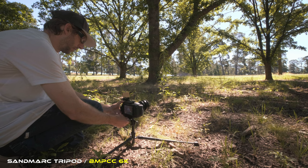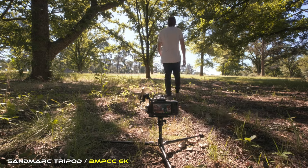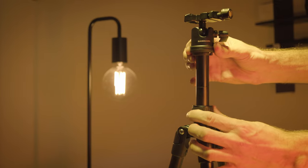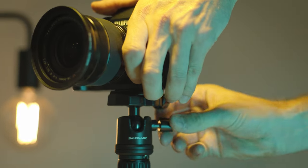So I decided to head out and do some filming, which is what I love doing best, and really try and put this tripod through its paces. When I first started using this tripod, my first impressions were that it's very solid and well made.